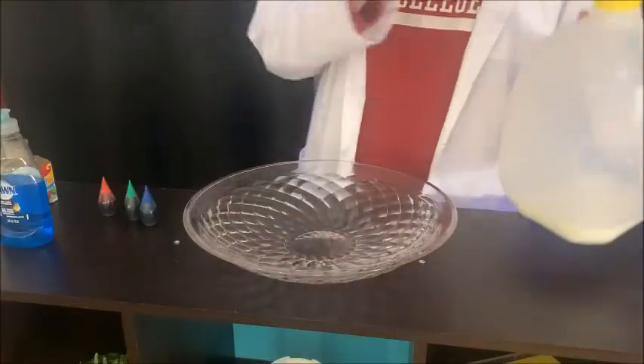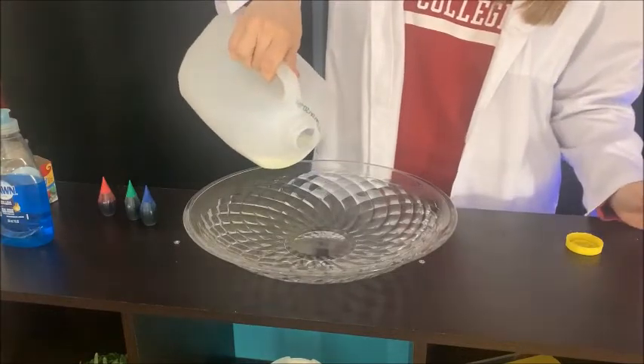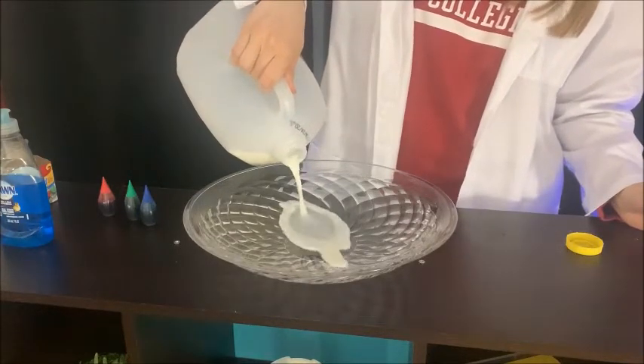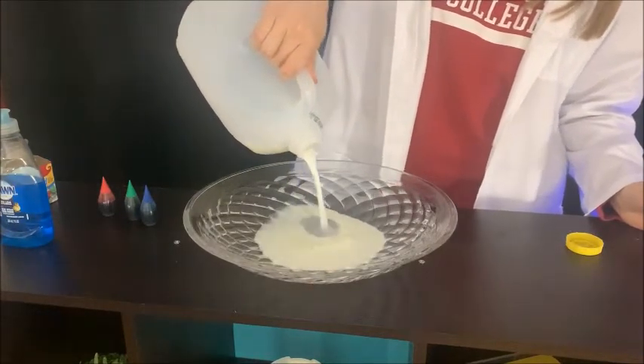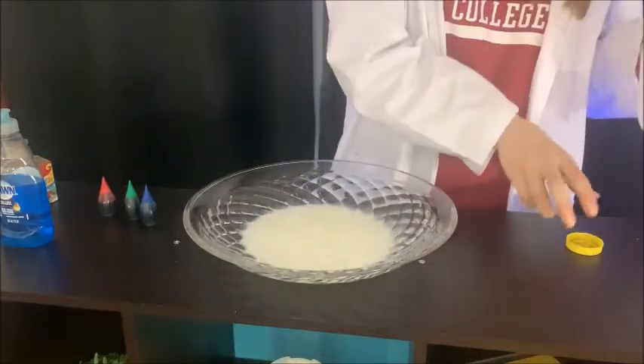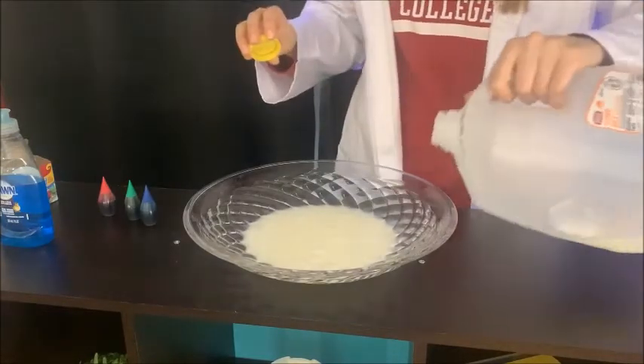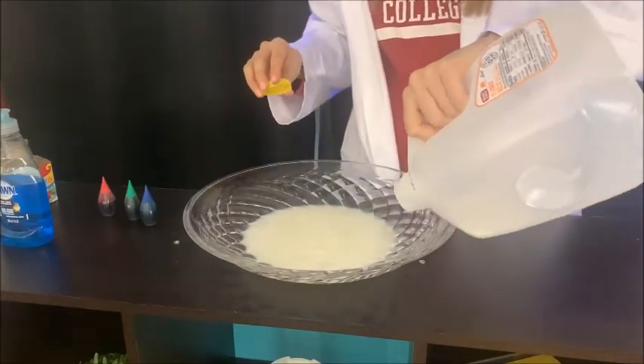Just now getting started with the experiment, you're going to first take your milk and just pour it to cover the base of whatever bowl or plate you have — just to cover a good distance. This is just going to be representative of the base of the Earth.